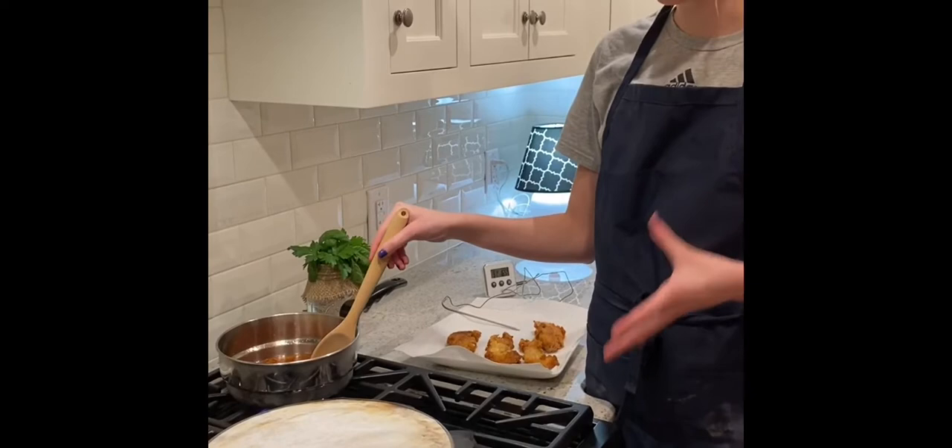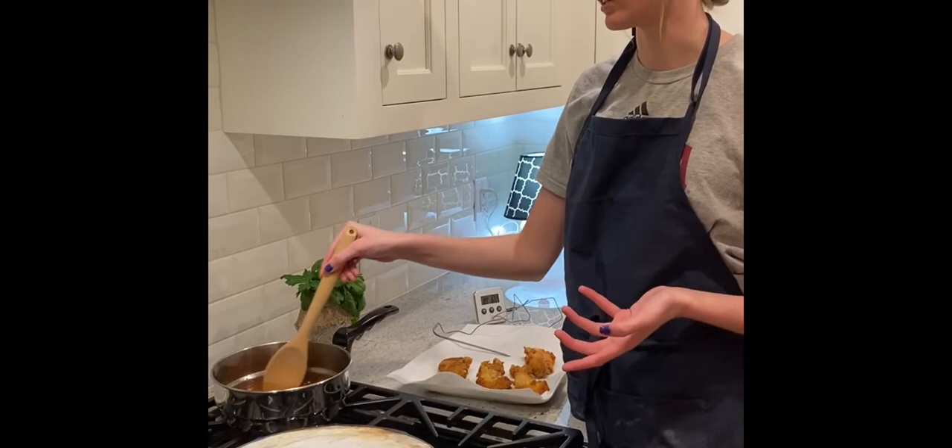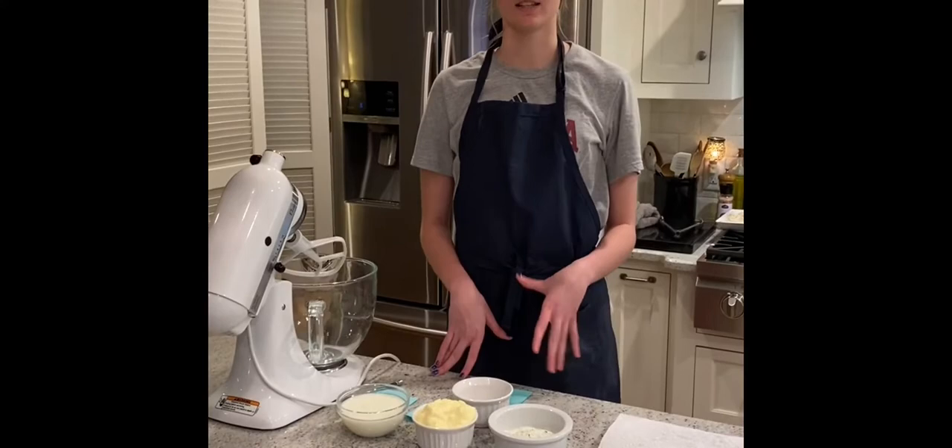We've got more chicken cooking and we're going to be working on our sauce now. I have it up to about medium heat and you're going to keep it on there until it comes to a low boil. Keep stirring it occasionally just so it melts evenly.